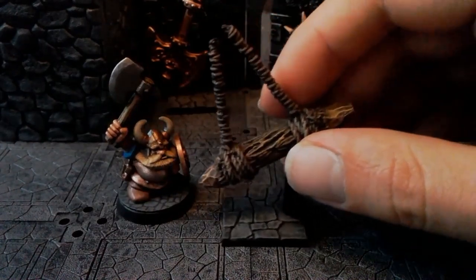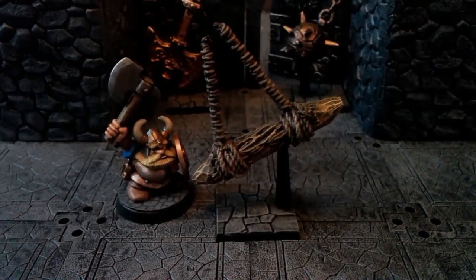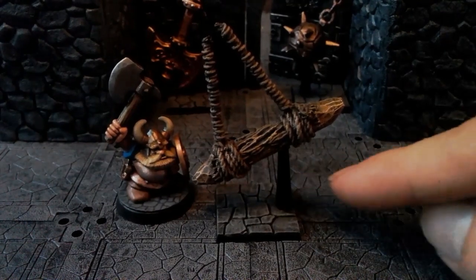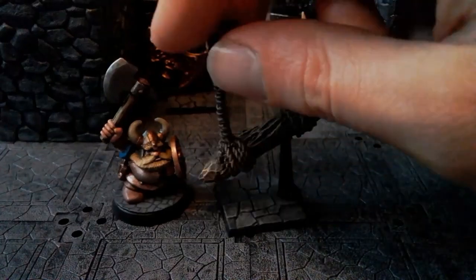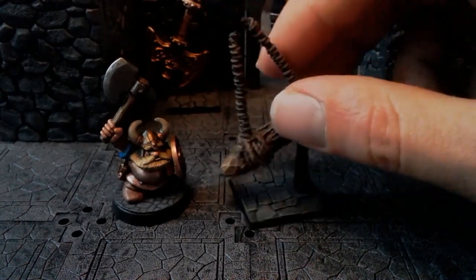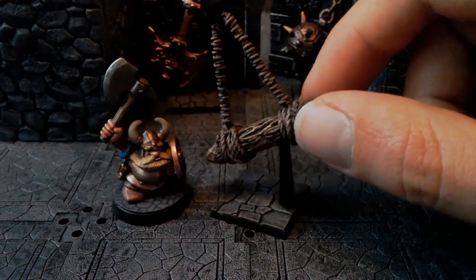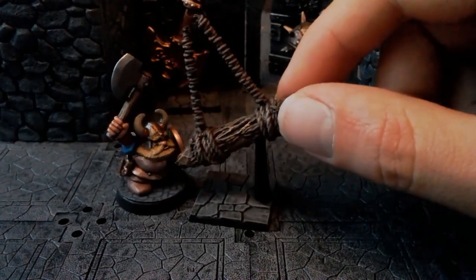My swinging log trap — this one was a bit more involved. It's made from the same kind of base, a bit of flight stand, and a rather gnarled looking twig that I carved the ends off to make it look like a log. Then I stuck some wire in and surrounded the wire with plumb line to make it look like rope. Swinging log trap, yep.